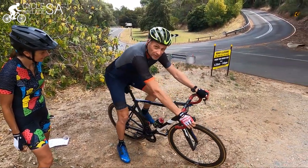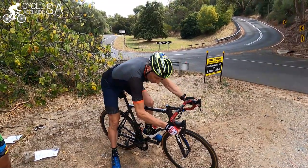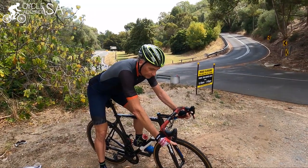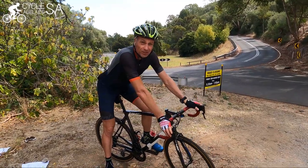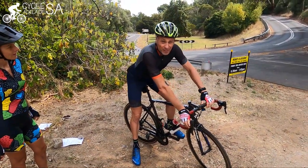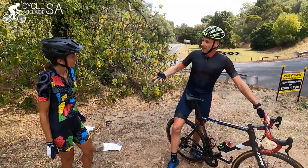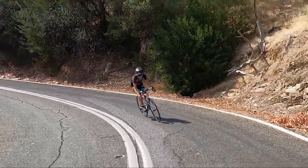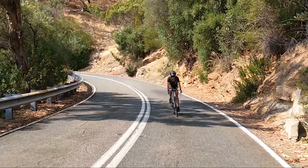I prefer my weight to be a little bit on the rear. I'm in the drops, with my fingers feathering the brakes, always feathering and adjusting speed. And to be really honest, the best tip is just to ride within your ability. As you ride more and get more comfortable with the descents around Adelaide, you'll find you can slightly increase the speed. But the biggest tip really is: ride within your ability.